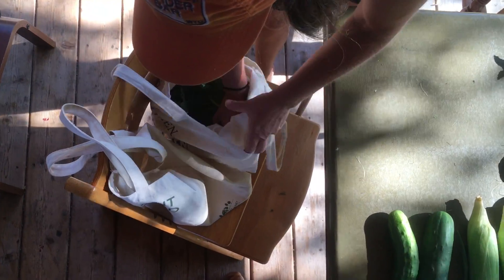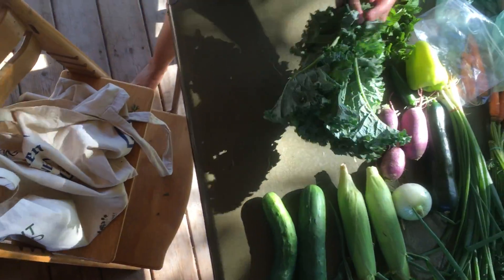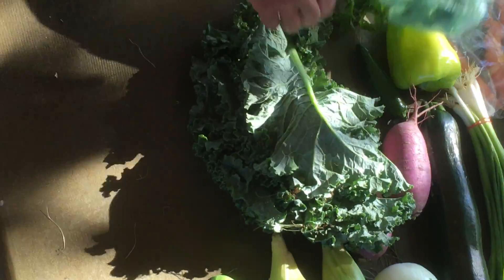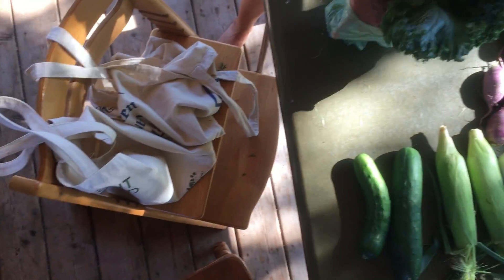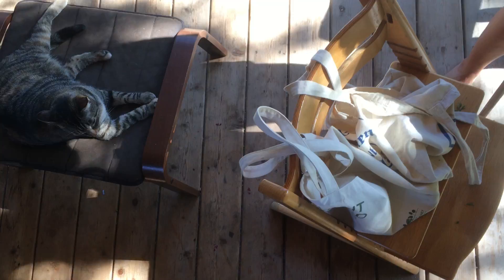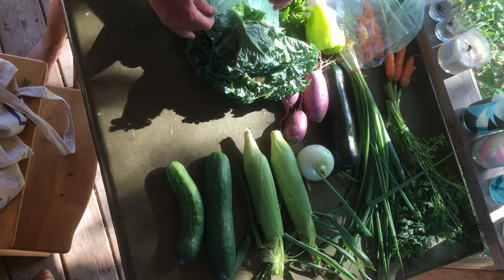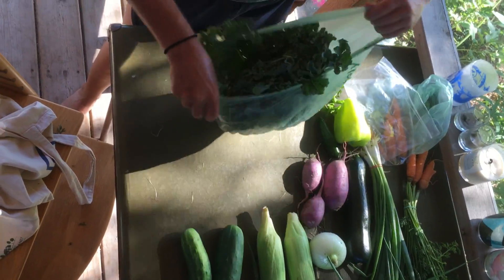We've got a big bunch of kale. This can get stored in your veggie drawer, or you can wrap it loosely in a plastic bag and keep it in the fridge. I mentioned a recipe a couple weeks ago from the New York Times where you make a sauce out of a whole bunch of kale — that's super delicious. I'll post that to the Facebook page later tonight.